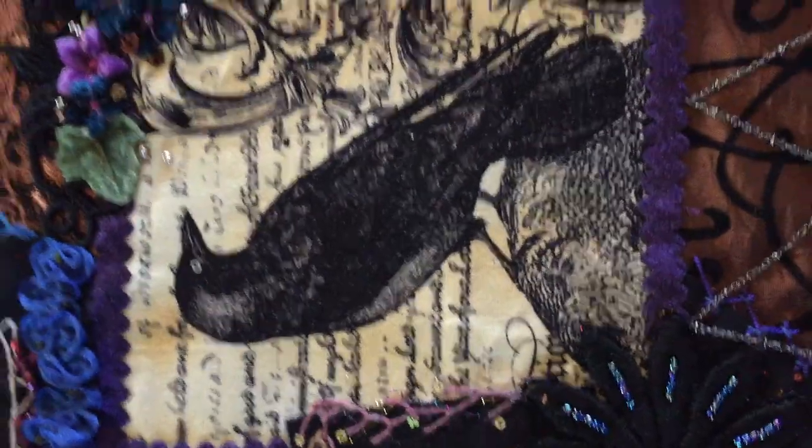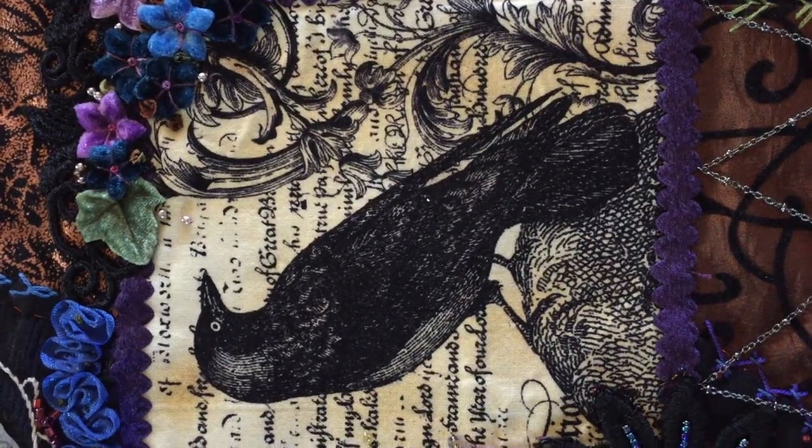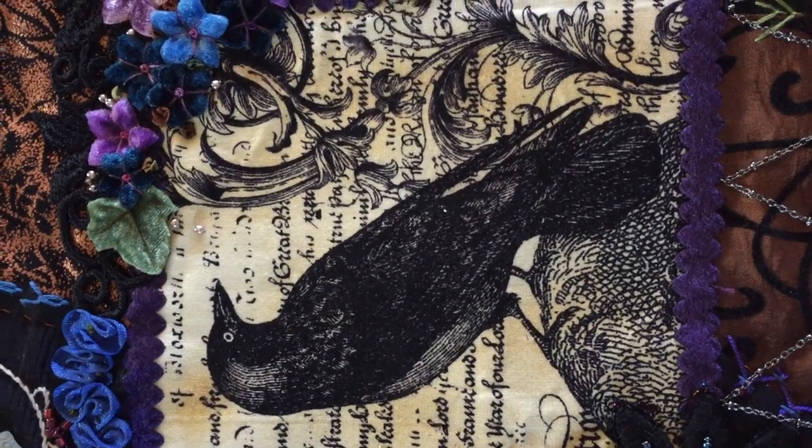You can just see the little spider that's in the fabric of the spider web fabric there. Here's some Nevermore fabric with the raven on it that I used as a centerpiece.